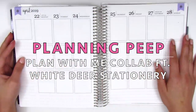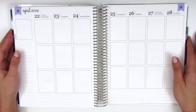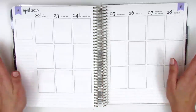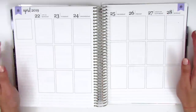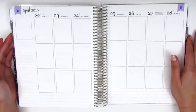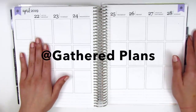Hi everyone, this is Sheri from Planning Peep and welcome back to my channel. I'm going to be doing my memory spread for the week of April 22nd through April 28th. I am slowly but surely catching up, so almost in May finally. I'm so excited to announce that I'm going to be doing a collab plan with me — it's been quite a while since I've done one of these — and this one's going to be with one of my good planner friends, Rachel from Gathered Plans.